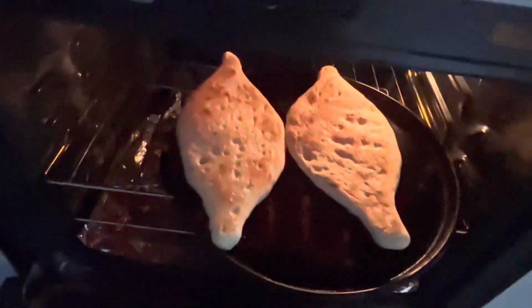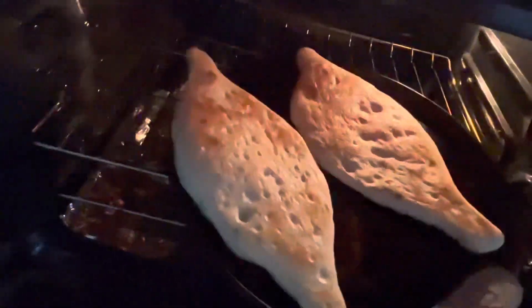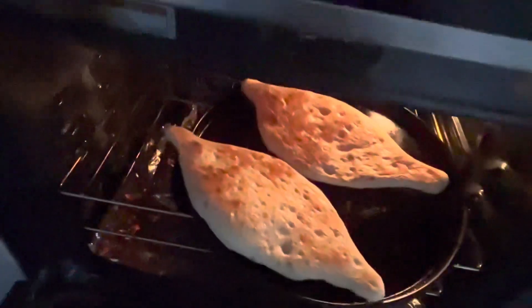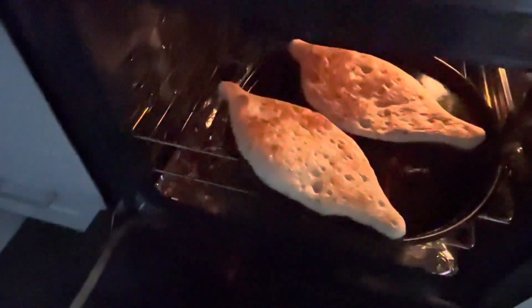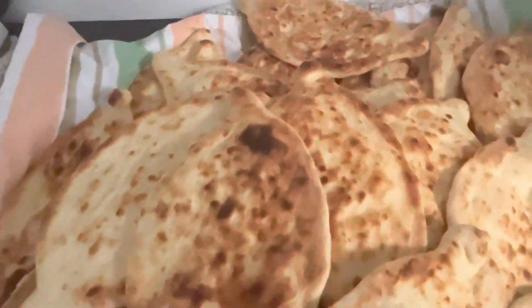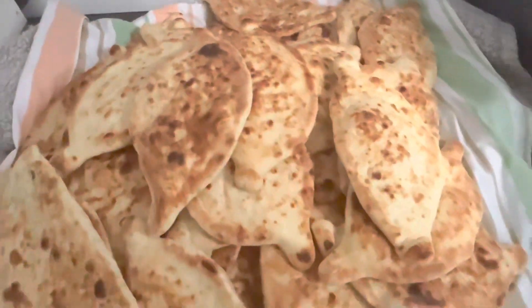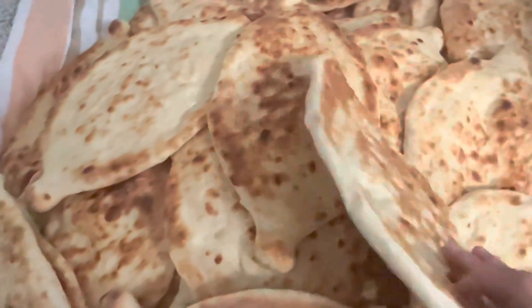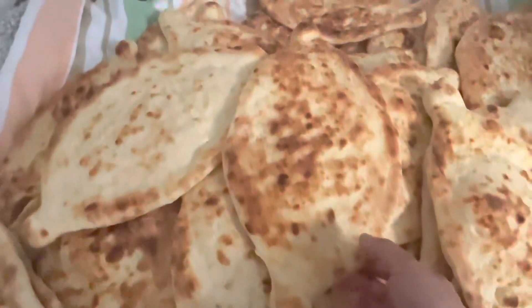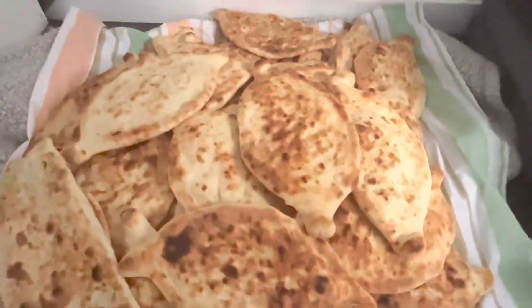They come out really great this way — just like regular bread but in a different style, someone's size. Here's the bread I made — I'm going to give it away for Ramadan, but I only make this once a year. I think they look really cute and really good, so I hope you enjoy making it. Thanks for watching!